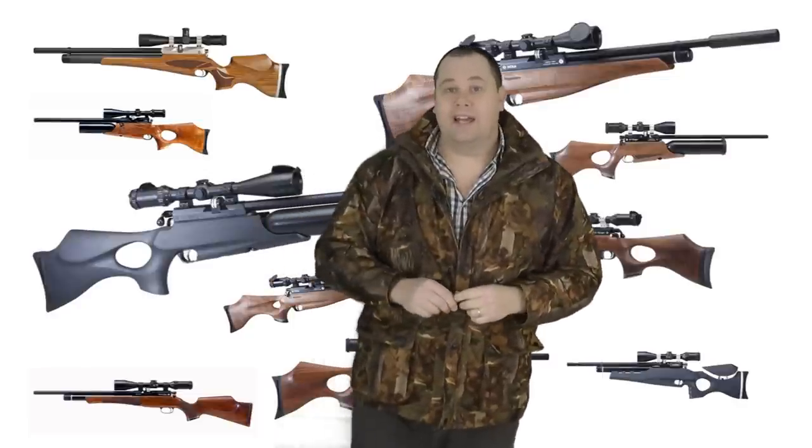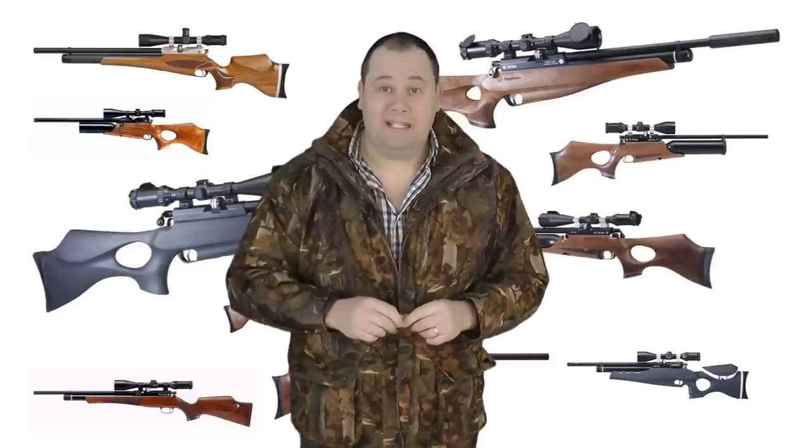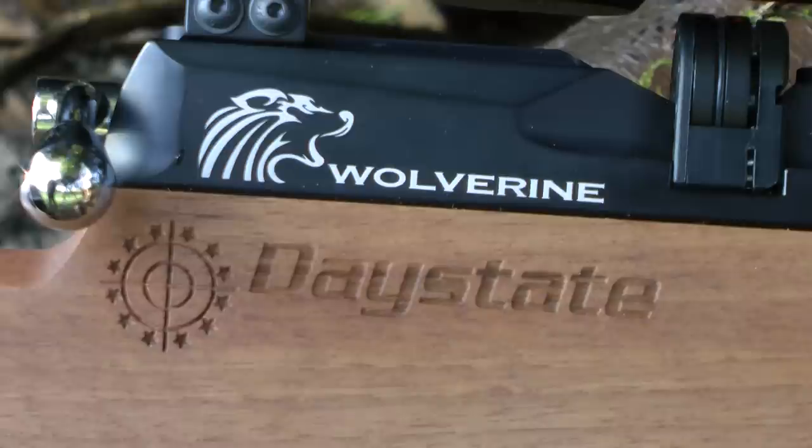Hello there, welcome to the Airgun Gear Show. In this episode I'm going to show you an air rifle that I've literally traveled around the world with. I've watched it being fired in competition and watched the technological developments over the last few years. Its first public outing was a .303 caliber but now we've got the B-type — the Daystate Wolverine B-type in .177 caliber. It's a whole new breed of animal driven by a new heart.